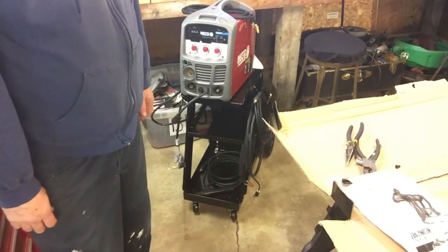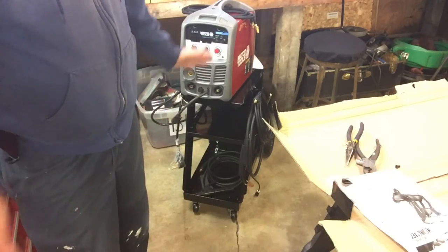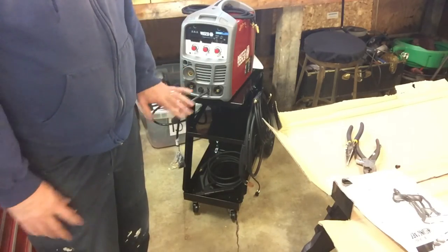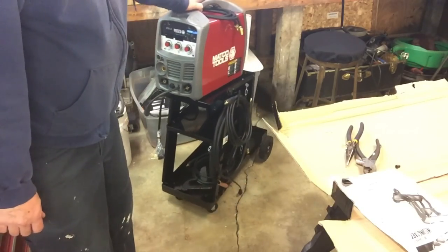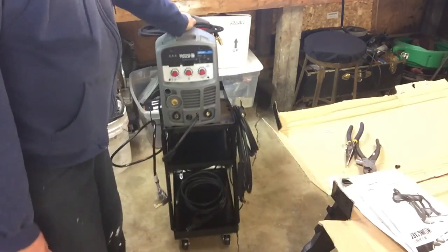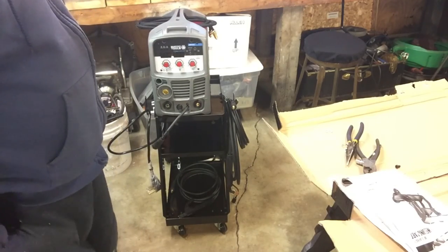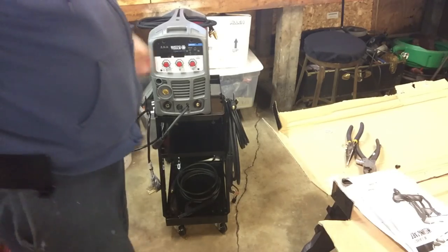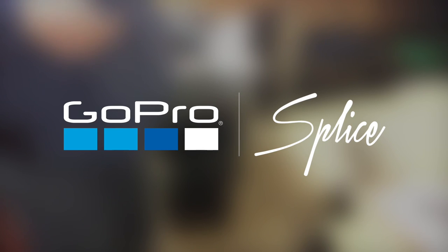Alright guys, like my channel, subscribe to my channel, leave me a comment. As far as the cart goes — instructions, F. Cart in general looks okay for the price. Quality of the material and ease of putting it together was real easy — I'll give it a 10. We'll just see how it works. Thanks a lot people, we'll see you next time.